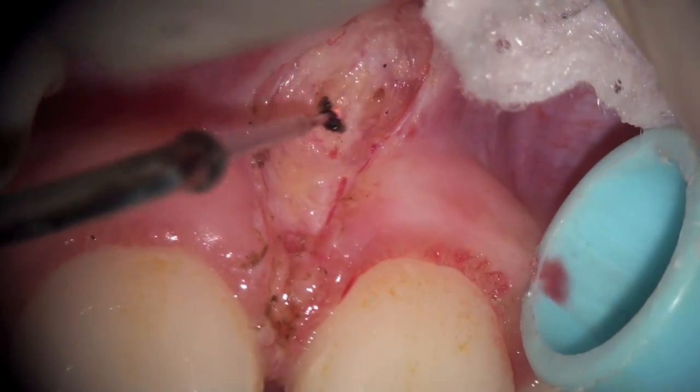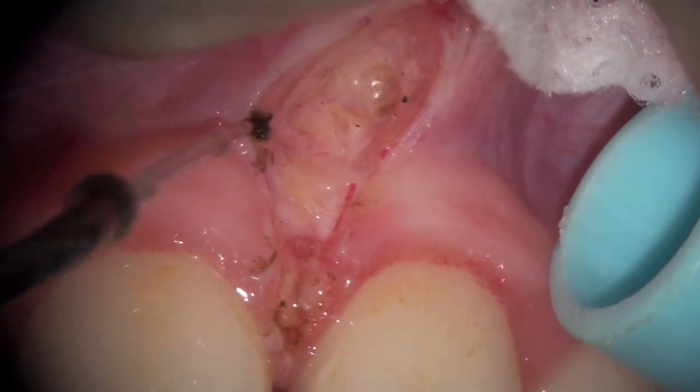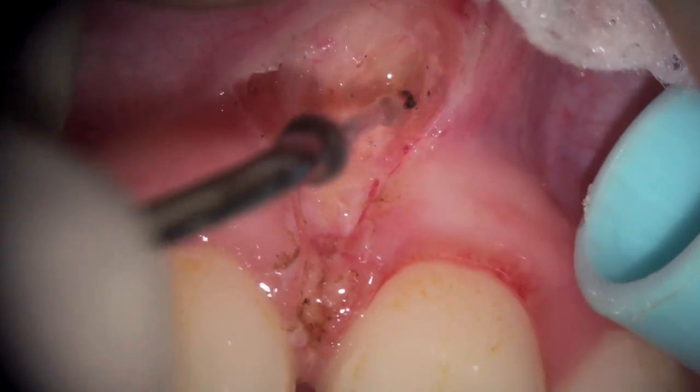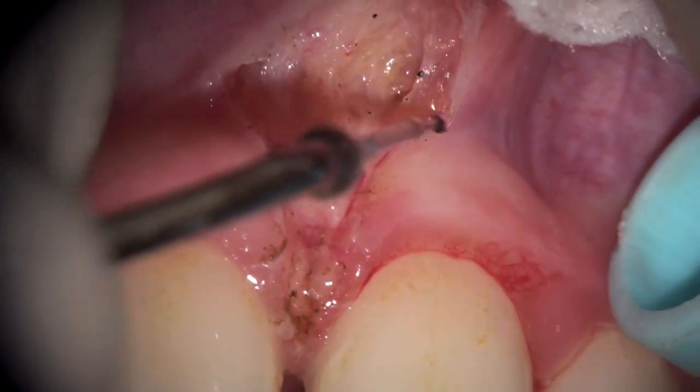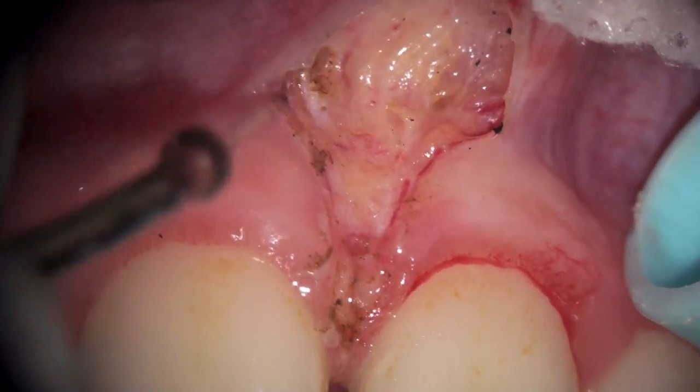We should remove this coagulant periodically to prevent it from building up on the tip. By dragging the laser in a horizontal fashion across the area, we're able to remove the fibers down to the periosteum, and without any significant bleeding, the hemostasis is under fairly good control.